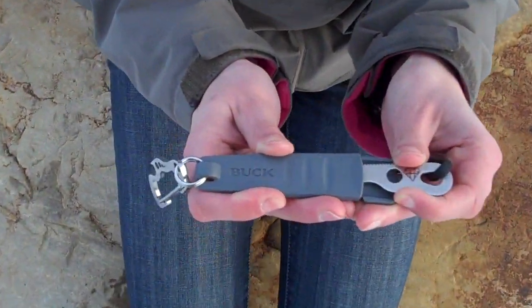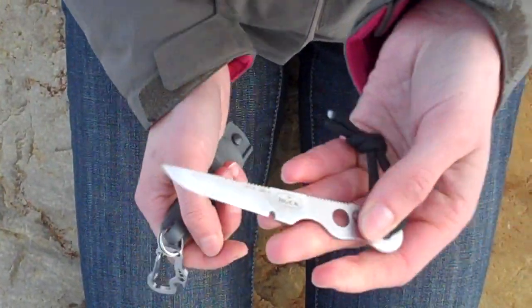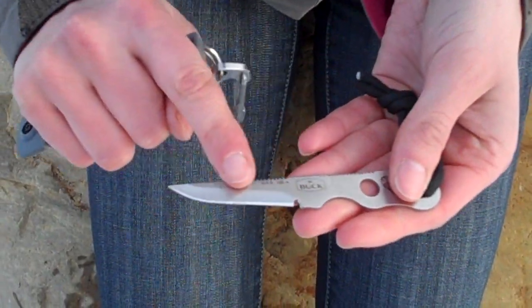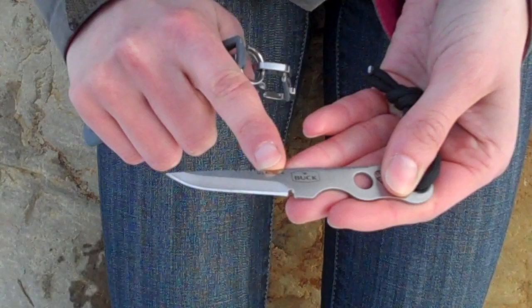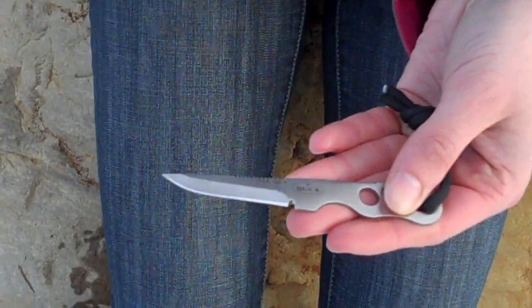Hi and welcome to Peak Survival. I've been watching a lot of videos on EDC items — everyday carry — and I came across this nifty little knife. It's by Buck, it's called the Smidgen. It's really lightweight, 37 grams. The blade is 4.8 centimeters long, and this is 420HC stainless steel.